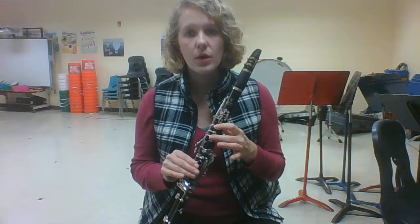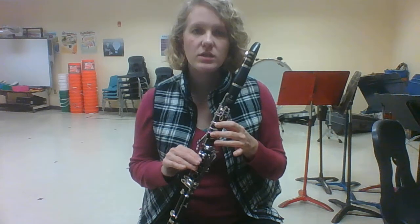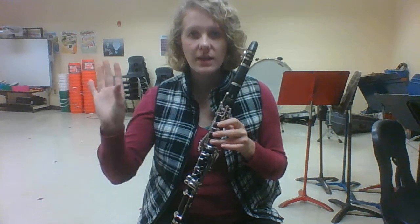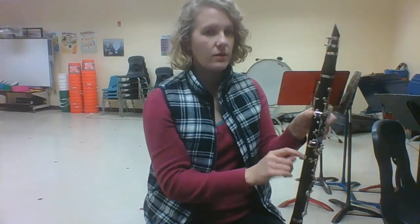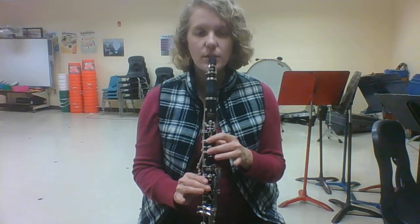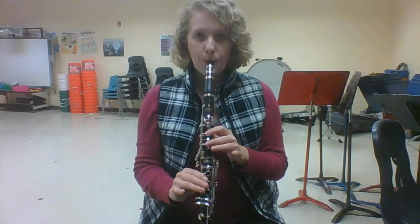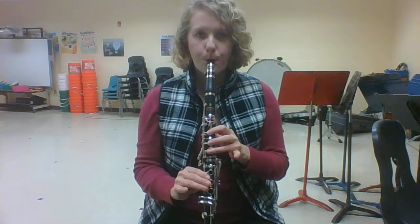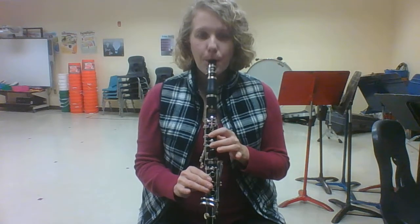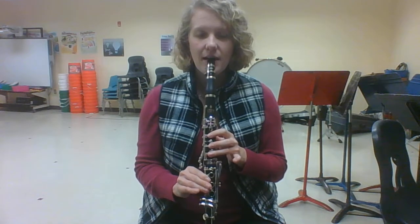So we now know mi, re, and doe. Let's practice going from re to doe — just moving that one finger. As we're doing it, I want you to focus on your thumb, the nail being right underneath the metal piece, and your pinky not touching the clarinet. We're going from re to doe. Listen to how it sounds first. Join me. Ready. Again.